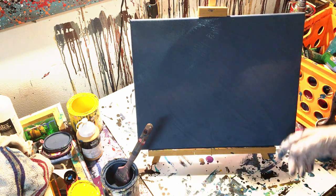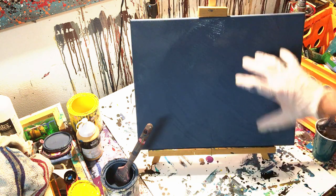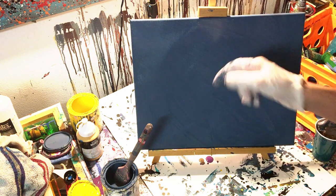The way Twombly did these paintings was he had almost like a painted background outline of the flower, and then he had these loops and swirls over it, but they were all dripping. So that's what we're going to do.